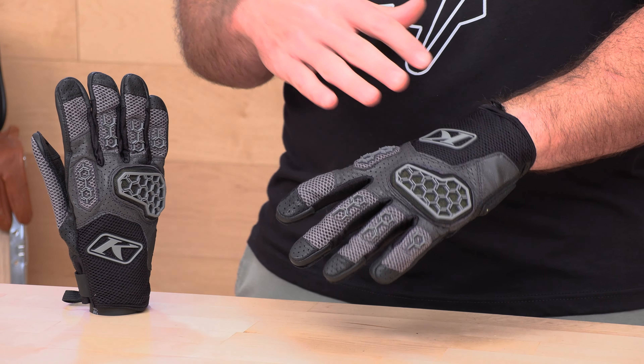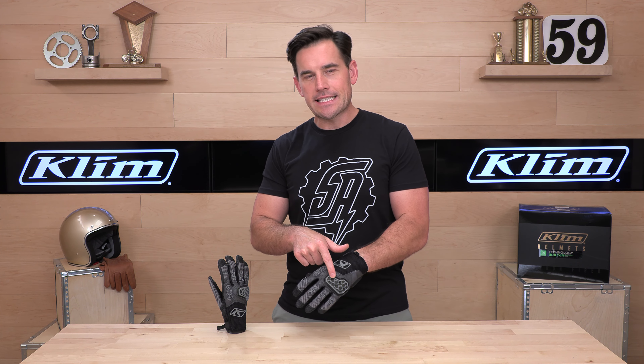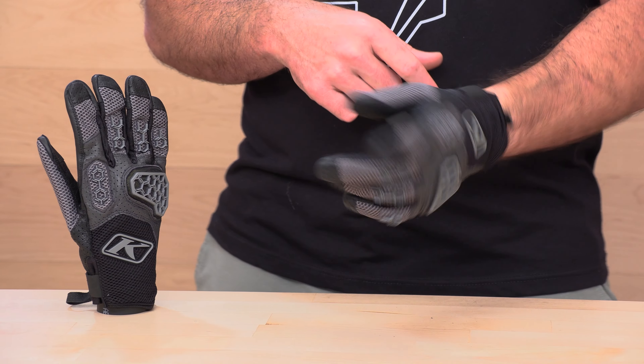Extremely perforated, comfortable with protection where it counts. Multiple colorways are available. At $69 it makes a set yours. We have CE Level 1 certified armor from XRD on the outside of this glove and on the palm. More on that later.